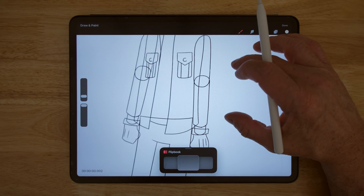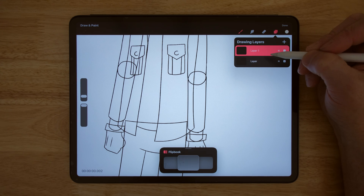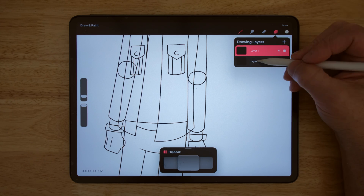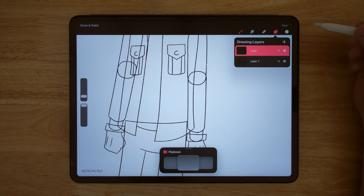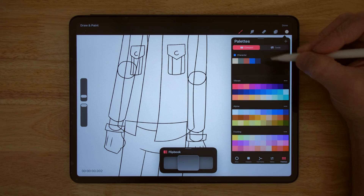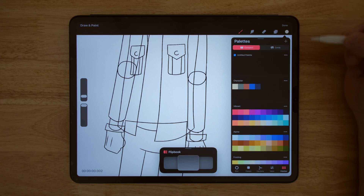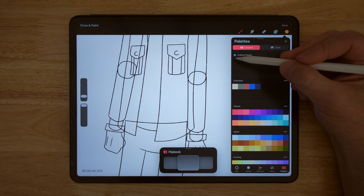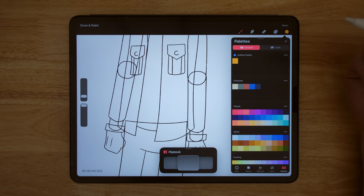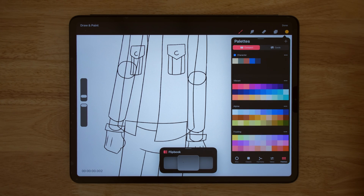So I'm going to manually color everything in. To do that, I click on my layers and hit plus to add a new layer. The new layer is always on top, which is not what I want, so I hold on it and move it down. I've already created a color palette — if I click on it, you can see the colors there. To create your own color palette, hit the plus symbol, then add colors from the classic picker. I can tap on a swatch to add it to the palette. It's pretty easy to create your color palettes.